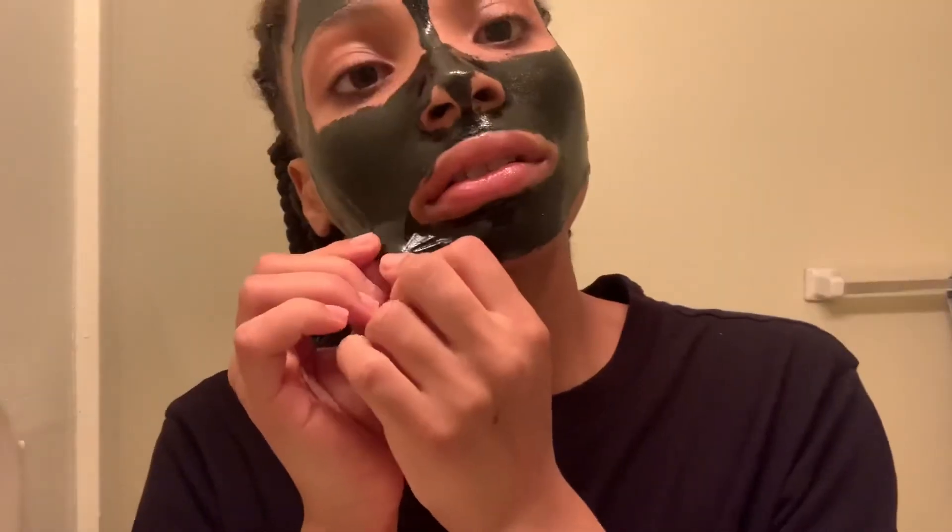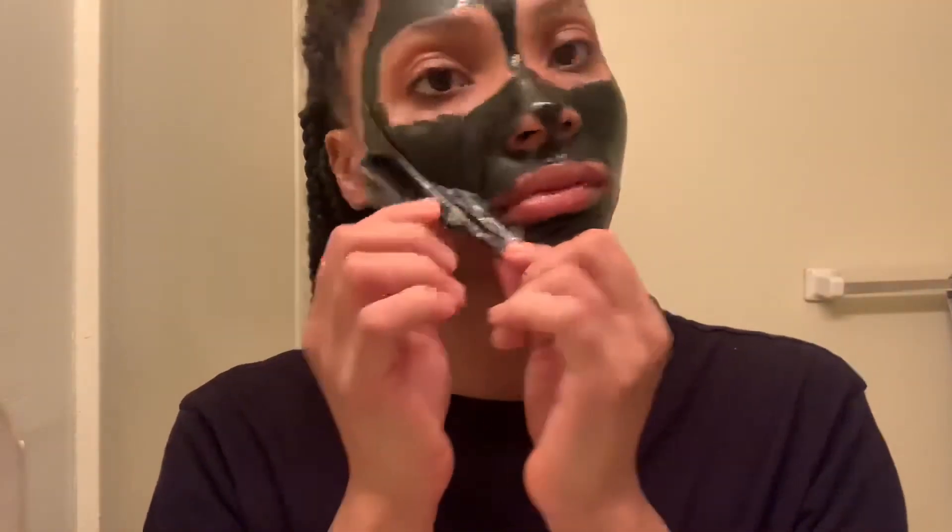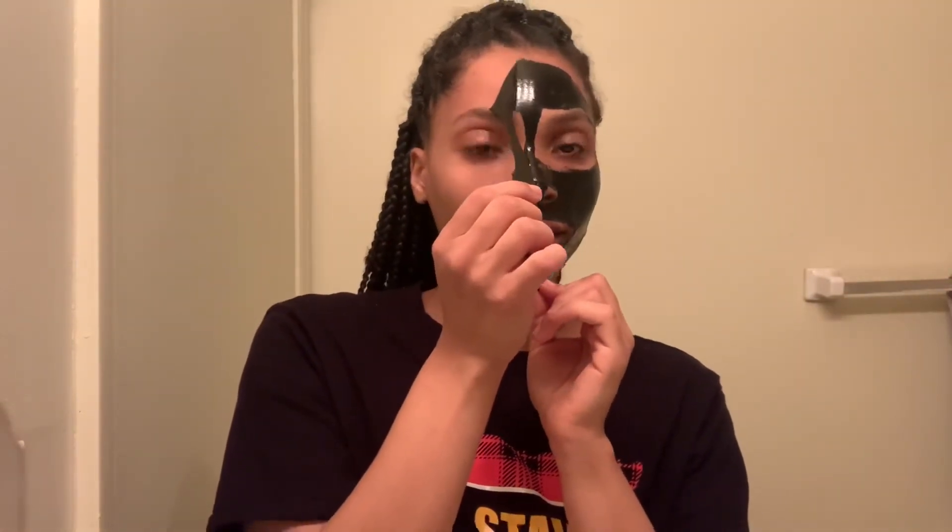So it's been 30 minutes, and this is what it looks like. My face is really stiff. I'll just take it off. You want to make sure that you take it off very slowly. All right, let's see if we see anything.